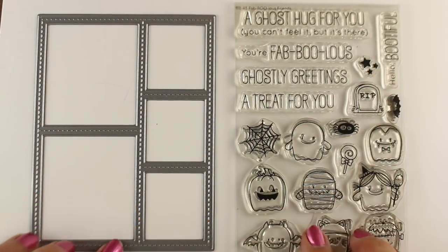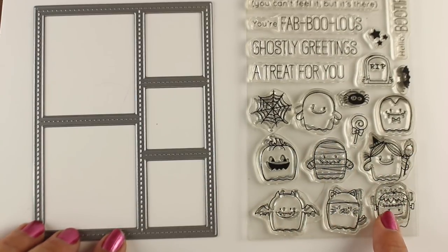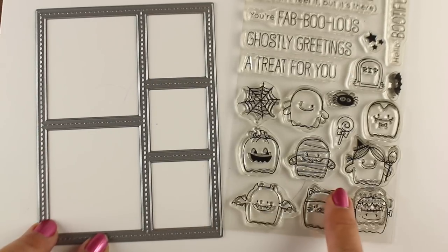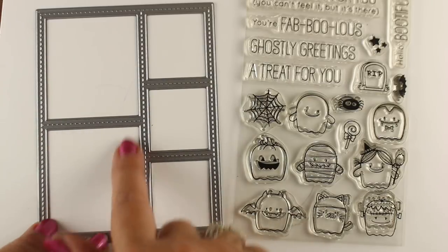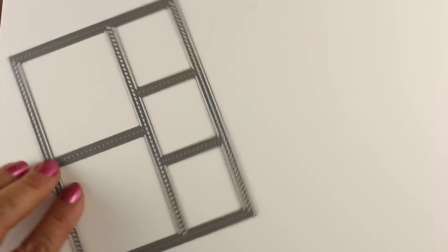This little set has some fun sentiments that you can use outside of Halloween, and then these little ghosties that are all dressed up in their Halloween costumes. I'm going to use it along with this stitched die set and make a scene in each one of these, then nest it into the finished thing for a card that's going to be really flat.